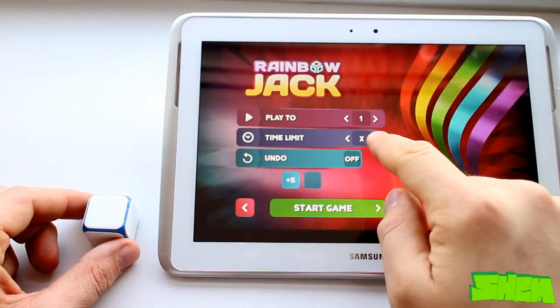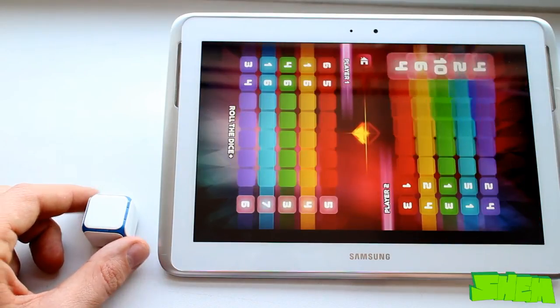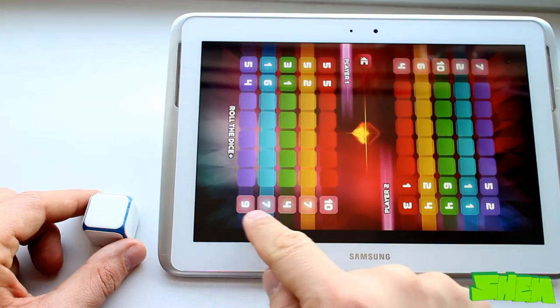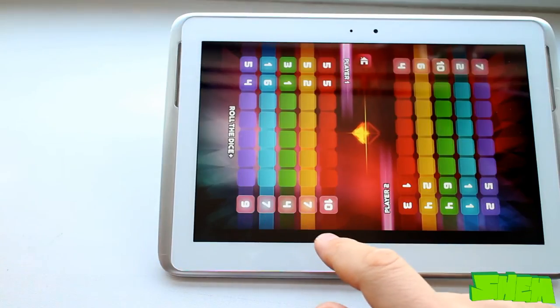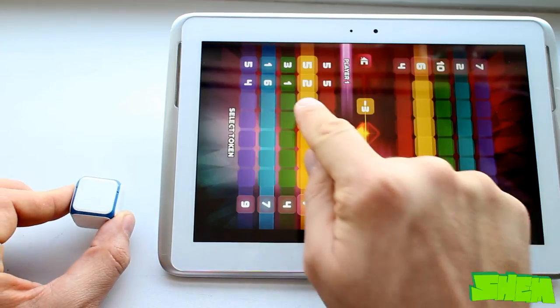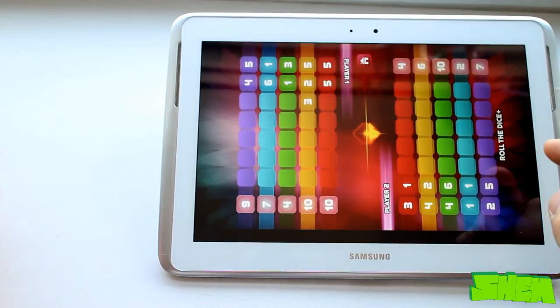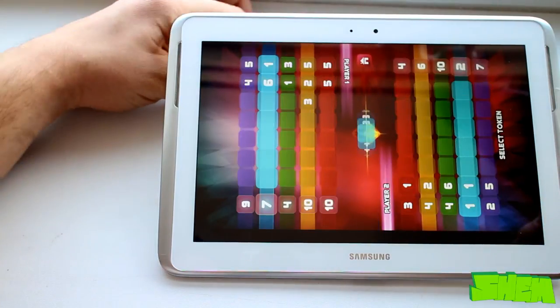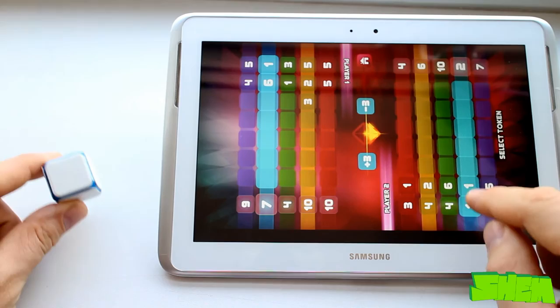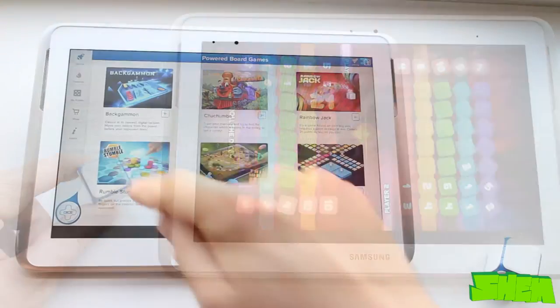Next on the list is Rainbow Jack, a strategy game for two players. Each player gets five rows in different colors. To win the game you need to get a sum of 21 in any of your five rows. After each roll the die will flash in one of five colors. You can select to subtract or add the number shown on the die from your own column or from your opponent's. If none of the players manages to get 21, the person with the highest sum from all rows wins.